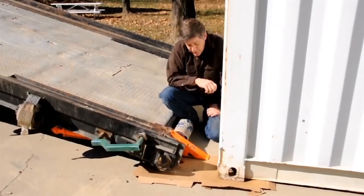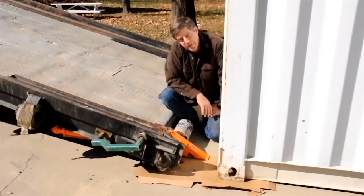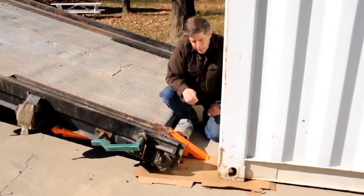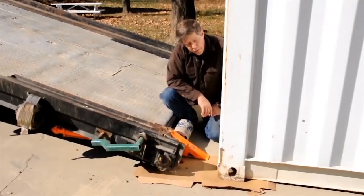What we've done here to show you how gentle this is on somebody's loading surface is we've actually put a piece of cardboard down, and we're going to pick up and load this container without tearing up that cardboard.